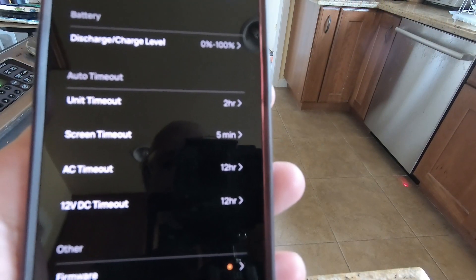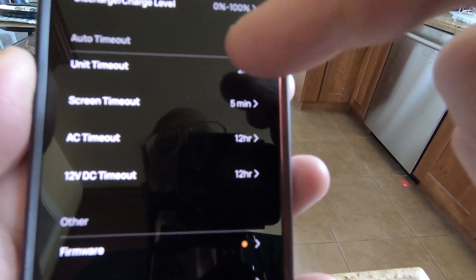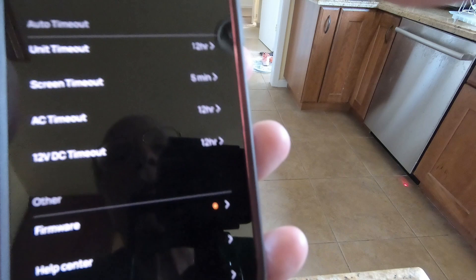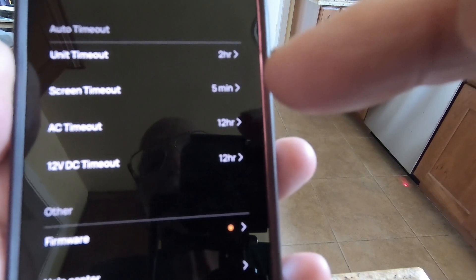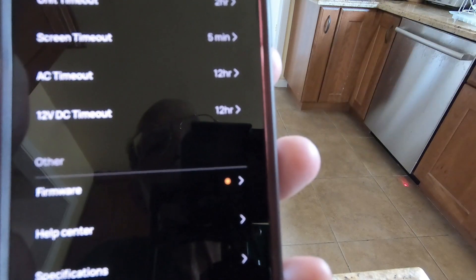After searching online, I brought up the app and found the unit timeout was set to two hours — so I changed that to 12 hours. The AC timeout is also 12 hours; if there's no load for 12 hours it shuts off, but there should have been a load more often than that. There's also a firmware update available, so I'll try that — it might make a difference.